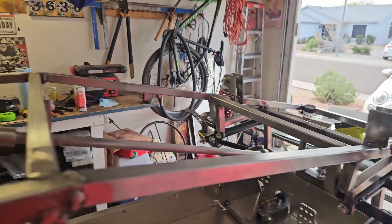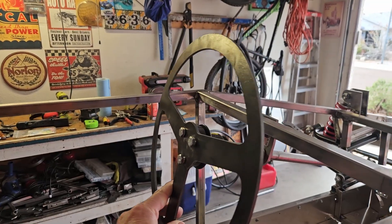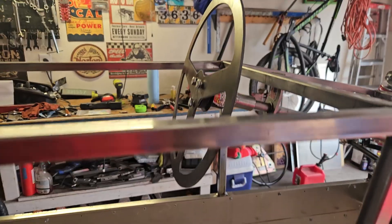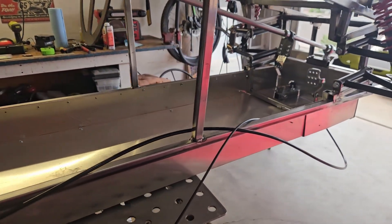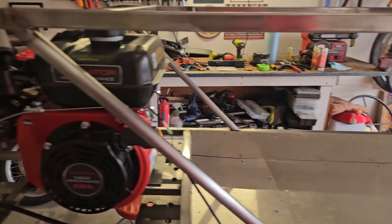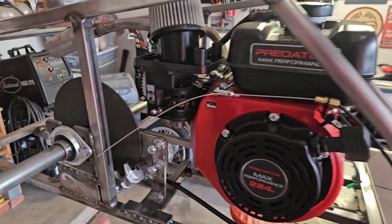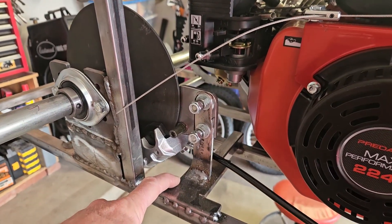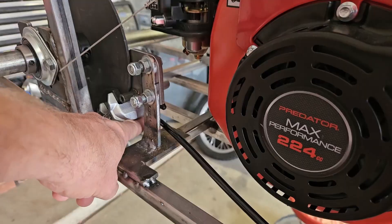I've added the steering column, and Mark Renegade made this steering wheel blank for me, and I got my quick release sort of mocked up on here. I've also added the brake line and the throttle cables, and we've got the motor set up and running for the first time and broken in. I've mounted the disc brake mount, so this is set up so that the bleeder is above the brake line.